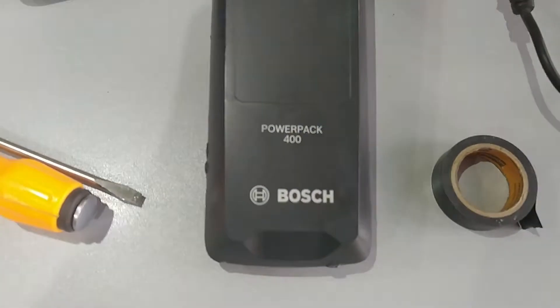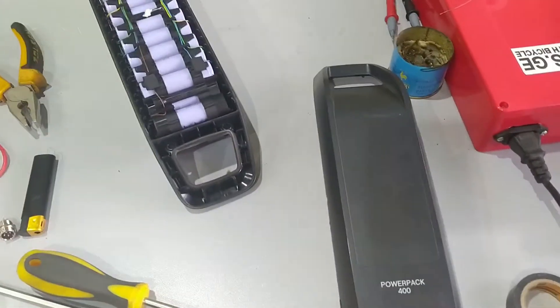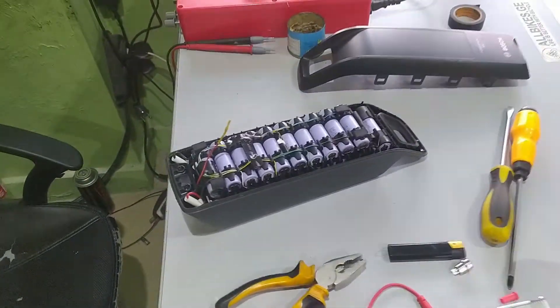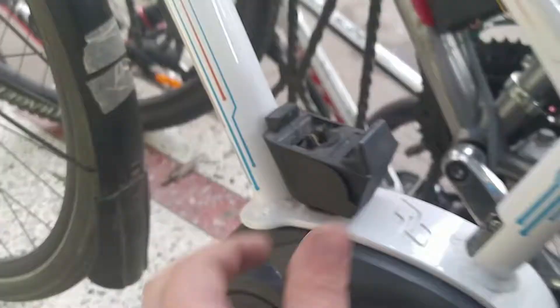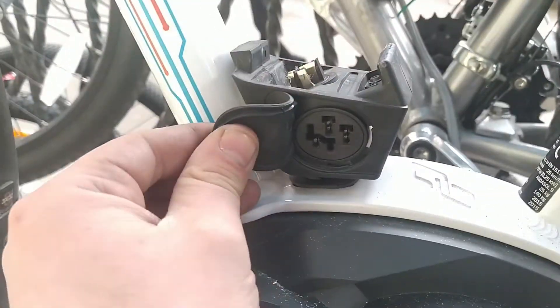This is a Power Pack 400 and I will modify this battery to work on a normal charger. On the back, the charging port is here — the battery goes there and the charger plugs in.